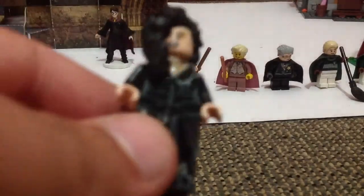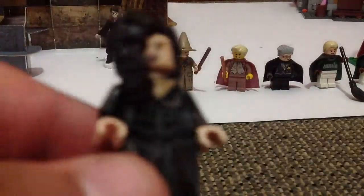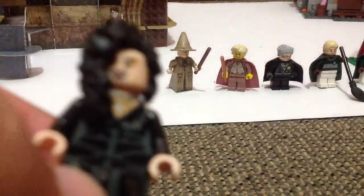This is Bellatrix Lestrange. She's exclusive to the set and you can't get her in any other sets. She's got a dress piece on, loads of detail, and a dagger holder on the right there. And she's got an awesome hairpiece, and she also has a double-sided head.